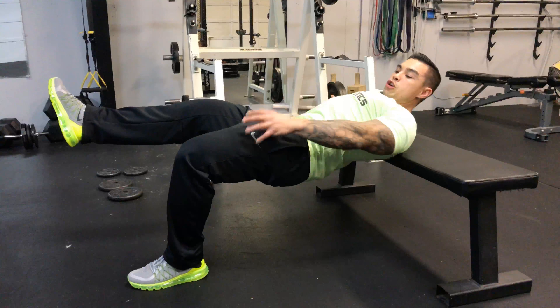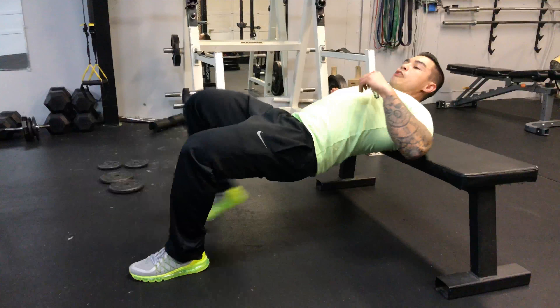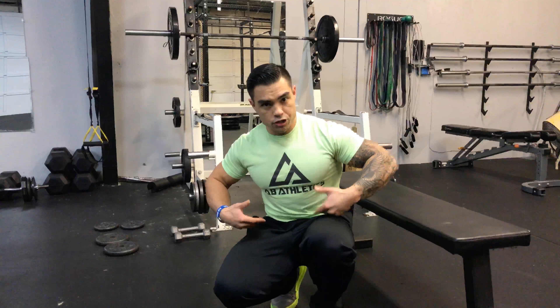That's what you really want to concentrate on — don't depend on your quad, think glute and hamstring. If this exercise gets really easy for you, go ahead and take a kettlebell or a dumbbell and place it across your abdomen, then continue to do the same movement.